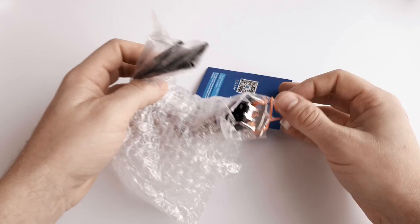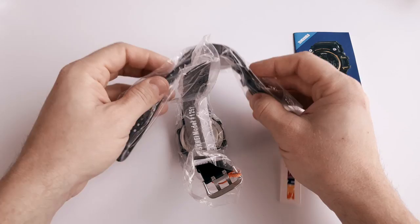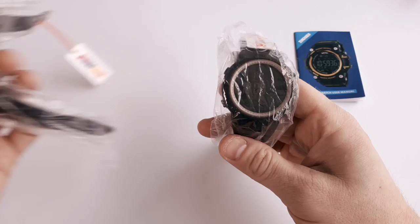Hello and welcome to another unboxing. We got two watches in this package but we're only showing one of them in this video, and it's the Skme 1251. It's this one right here, and as usual it's packed in plastic without a box.